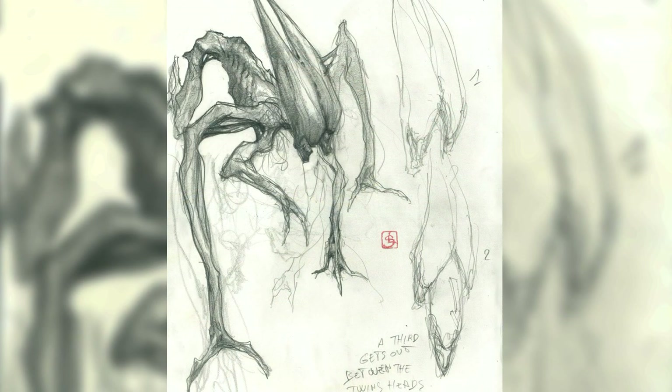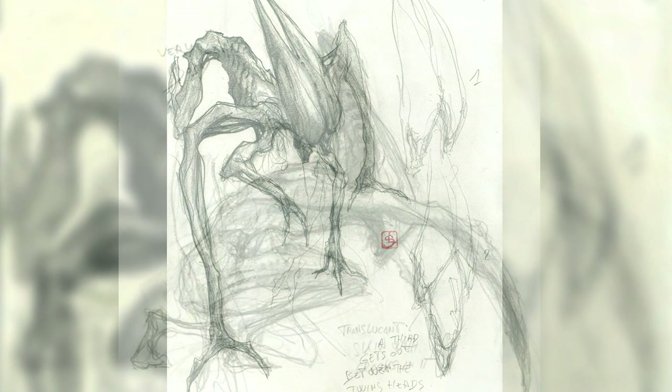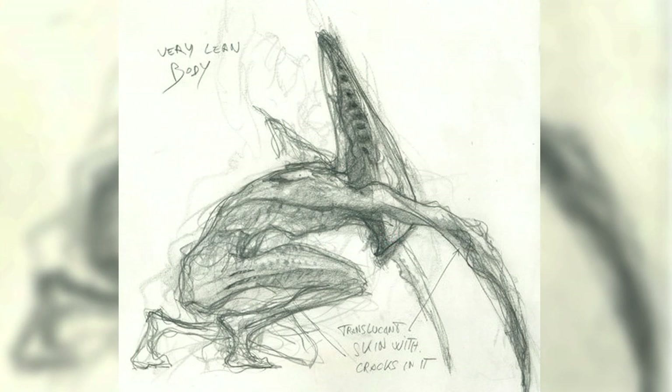Another design for the Neomorph went into making it look like a spider or crab. It would mostly be seen walking on all of its limbs, and it was designed to have two heads that could separate, with a third head emerging between them. The splitting head idea was also seen in the second movie of the Species franchise. Another version kept it in a humanoid form with a hard exoskeleton and a pointed end on its head, but its two arms were replaced with giant blades similar to the Mantis Alien.